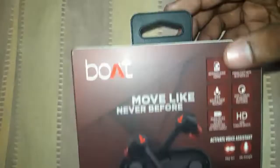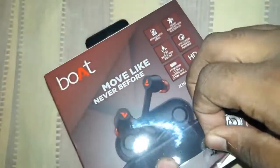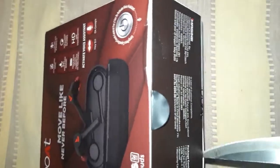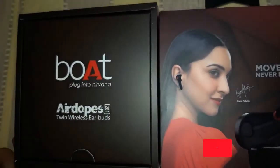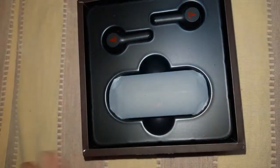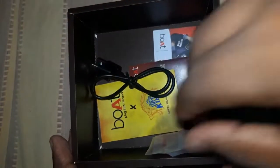We have two sealings on the box. We will open them — this is the pulling tab. The second seal will break. This is a premium product box with Boat branding. This is the charging case inside, along with a black sheet.